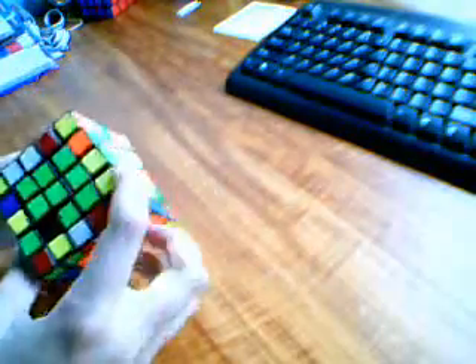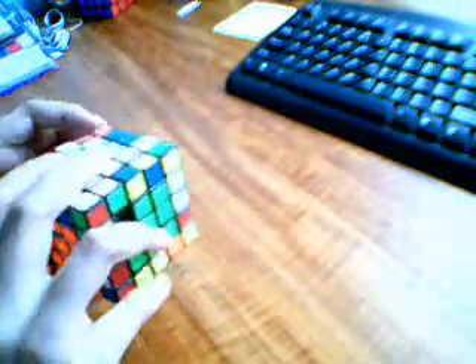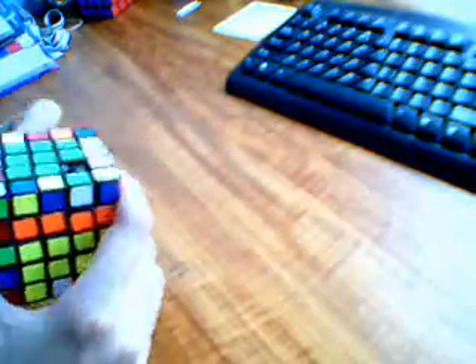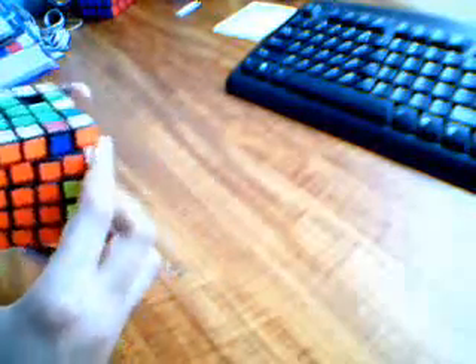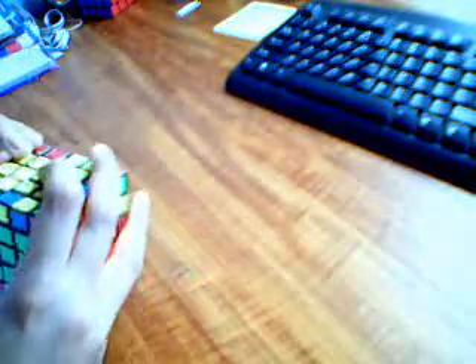Then you do the same thing again. You find another wine orange center. Then you replace it — switch and replace again — then you get two. That's basically it. You keep on switching and replacing until you get the pair.